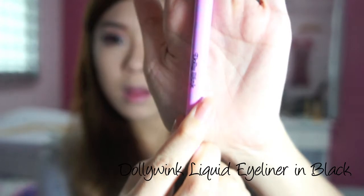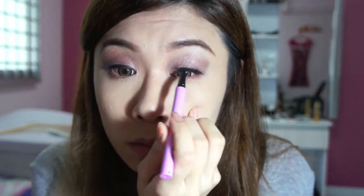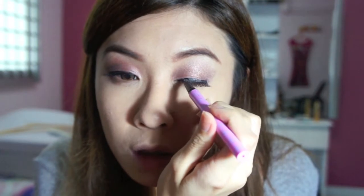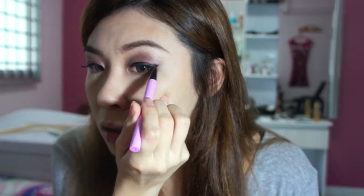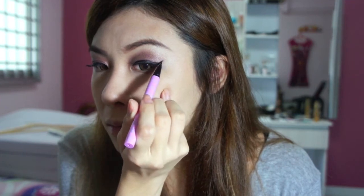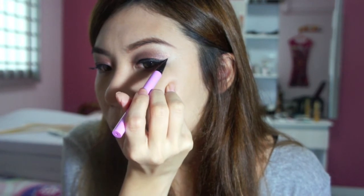I'm going to do my liner now. I'm using the Dolly Wink Eyeliner — liquid eyeliner. I've already gotten a little bit done as you can see, just to get my falsies on. But now I'm going to actually wing them up. Just highlighting first, thickening it up, slight wing, and join it up. Eyeliner done on both sides.